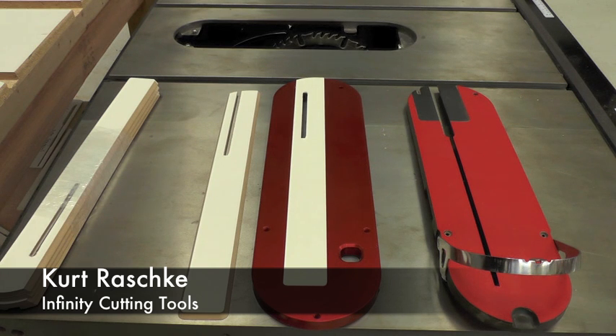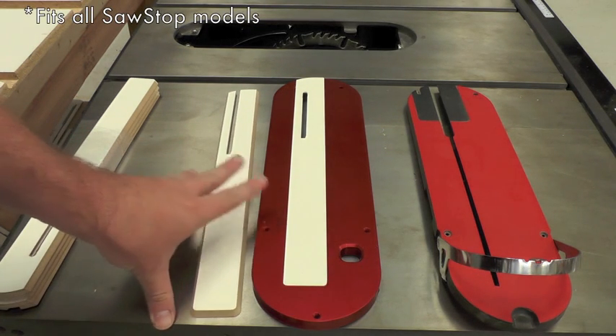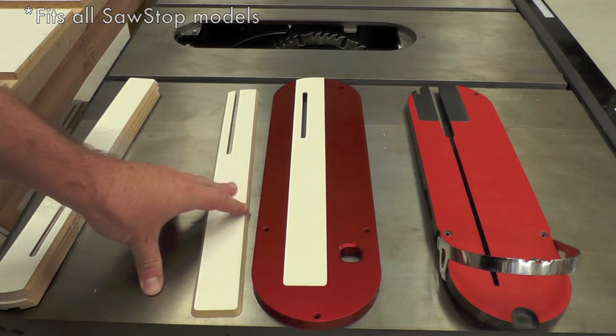I'm Kurt with Infinity Cutting Tools. Today I want to talk about a replaceable insert zero clearance throat plate for SawStop table saws. Instead of dropping $40 every time you need a new zero clearance throat plate, you can simply put in one of our affordable replaceable inserts.